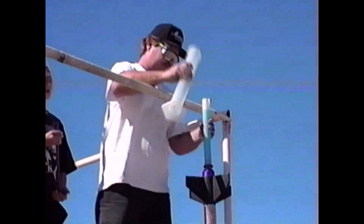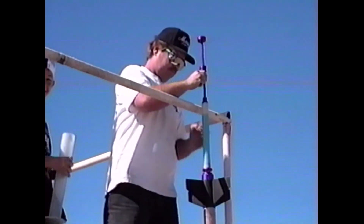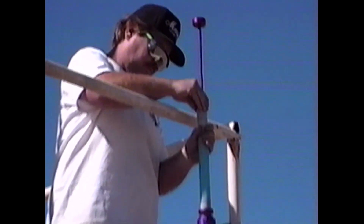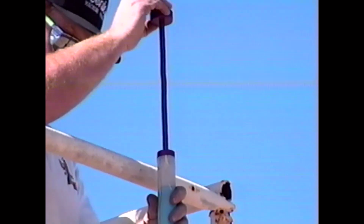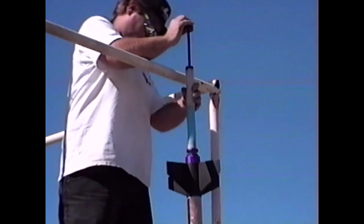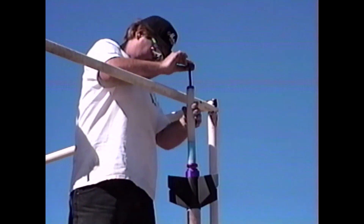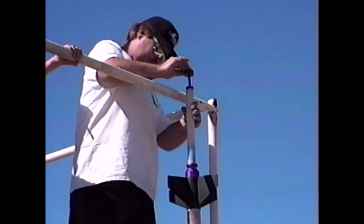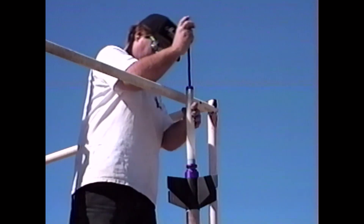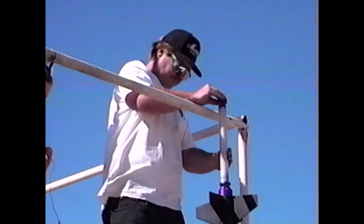I can put the alcohol in if you want me to. Nah, he'd probably try to drink it. Smells good. Okay, first load. The oil is a little smaller on this one — the oil is a little smaller. This is a small oil.